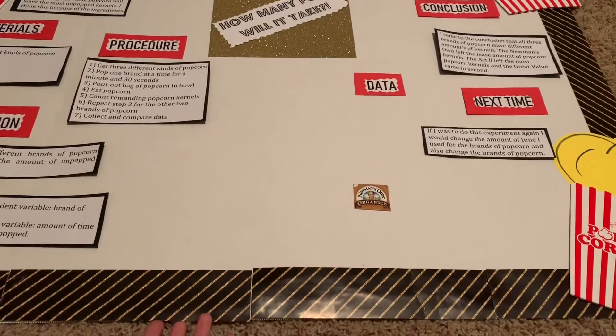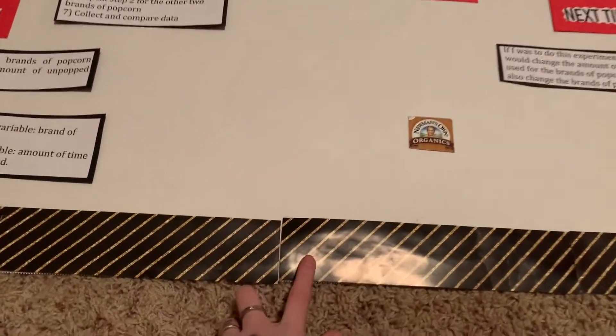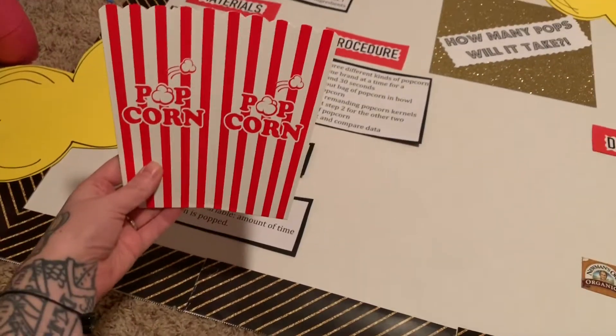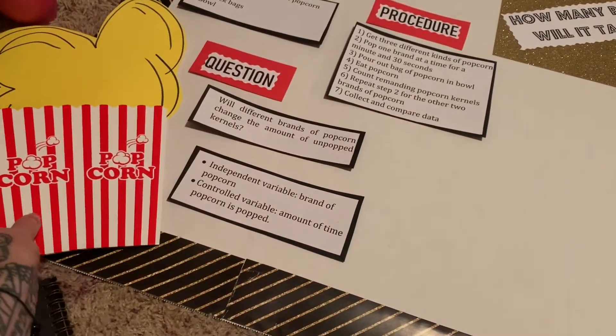I got this big poster board at Target. I bought this background with the black and the gold at Dollar Tree. I bought these on sale at Walmart. Very easy and simple.